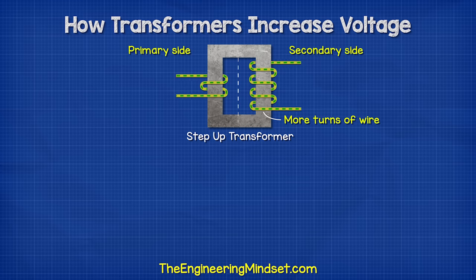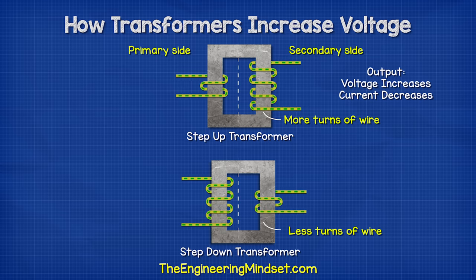A step-up transformer works simply by having more turns of wire on the secondary side. This increases the voltage, but it decreases the current. A step-down transformer works by having fewer turns of wire on the secondary side. This reduces the voltage but increases the current.